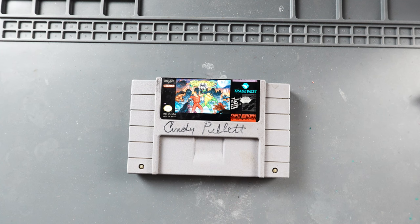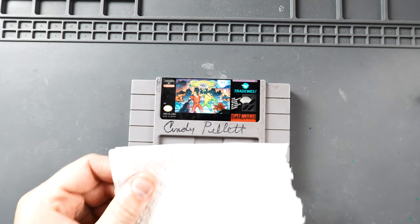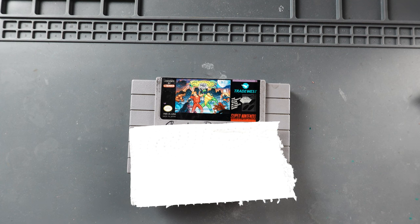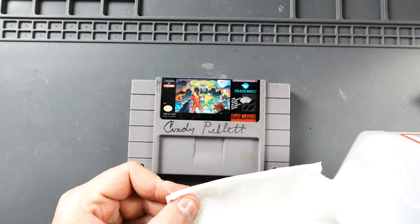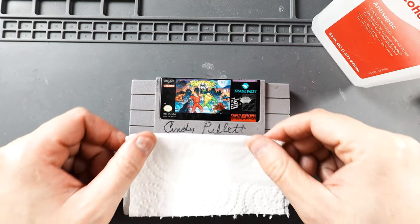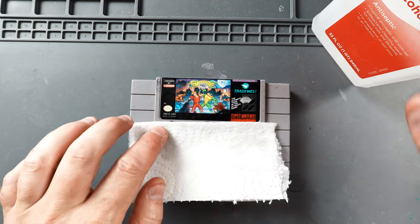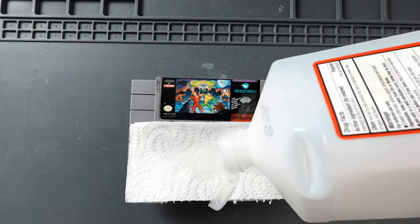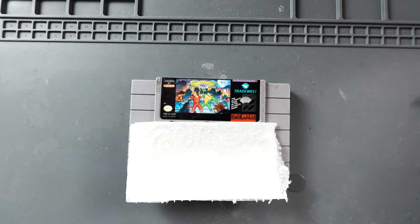While we wait for the Goo Gone to set up on that last little piece, we're going to go ahead and cover this with rubbing alcohol. We're going to take a little towel, saturate it with rubbing alcohol, just kind of set it on there like that. We're going to put a little bit more alcohol in there. Now what we want to do is just let that set for about 5 minutes.